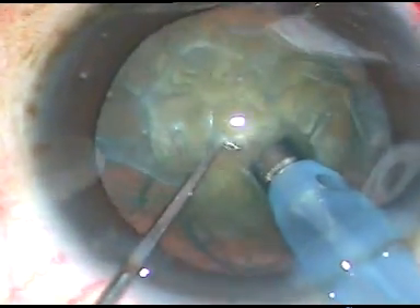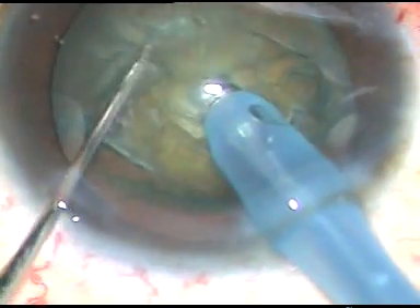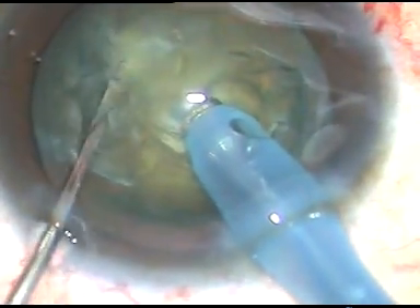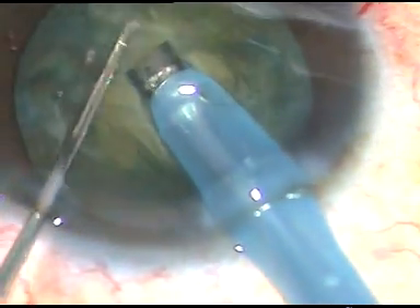This is a cataract with Grade 3 Nucleus Sclerosis. We have started emulsification. This is direct chop.